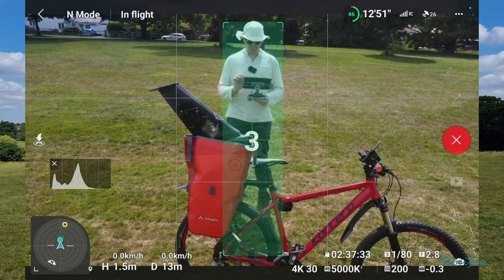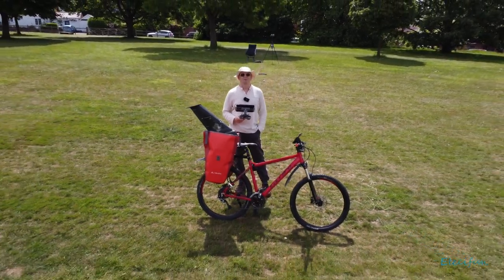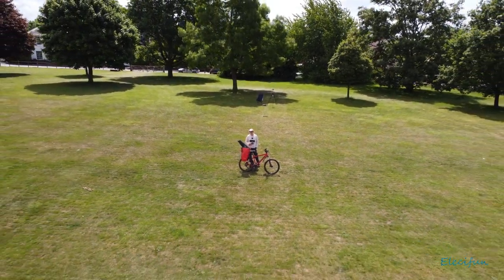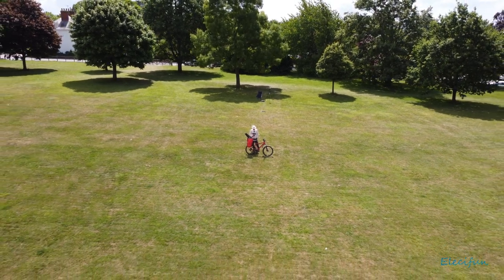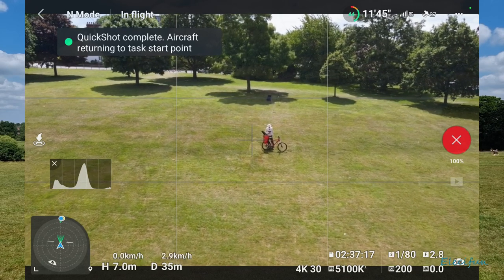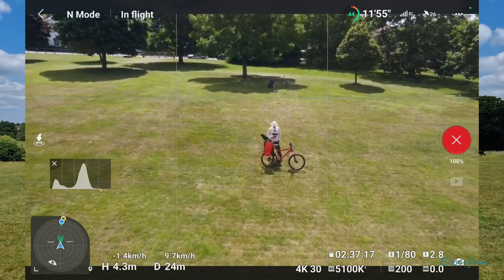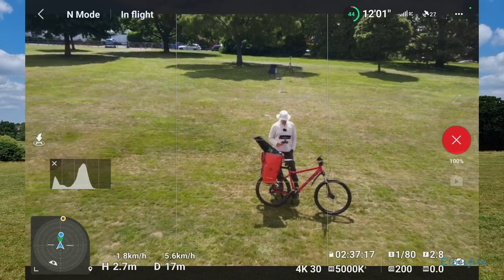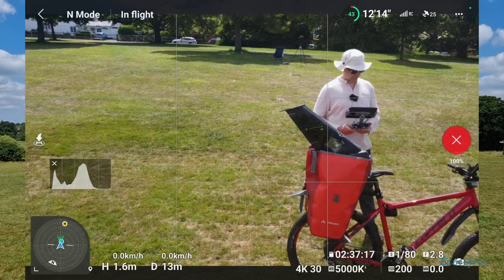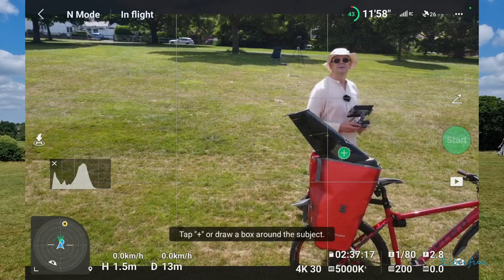Stop. Three, two, one. And then we want it to come back in again. Perfect. Absolutely perfect. All right, that's it — now I'm going to land this.